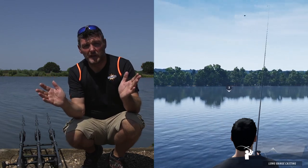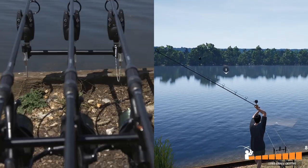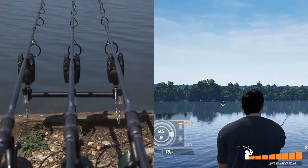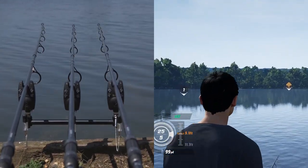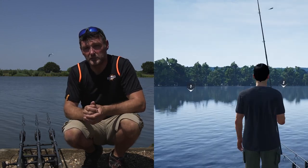The other thing you can do is split them and spread bet, so you can cast this one longer, this one shorter. You can use different baits, you can use different rigs, you can also fish in different places — so using three is a great way of finding the fish in the first place.